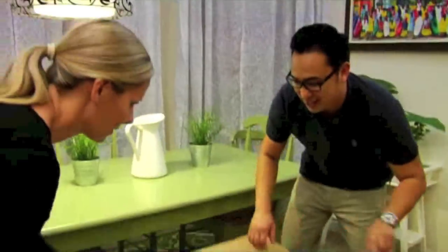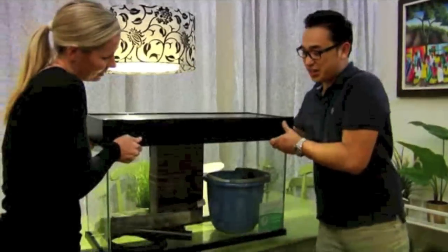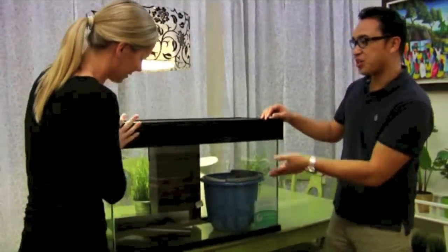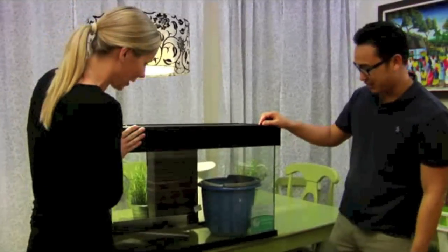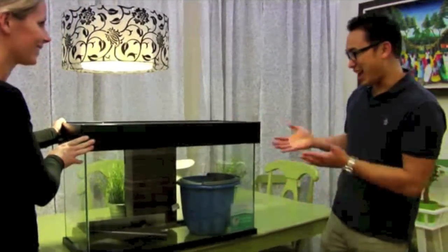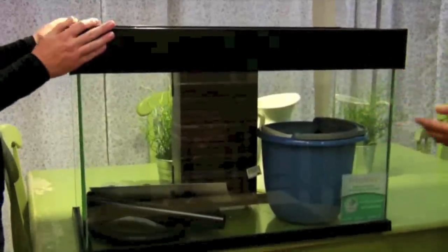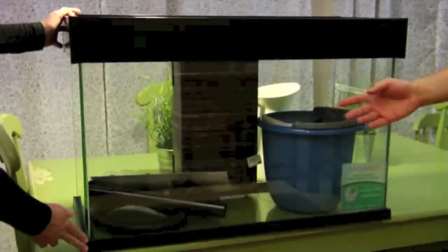The cool thing about the Accent is that it comes complete with everything that you need — lights, filtration system, heater, water conditioner. All you need to add is the decorations and the fish. The Accent was actually made for people to be able to put together really easily, and in under an hour you'll have a set up aquarium.